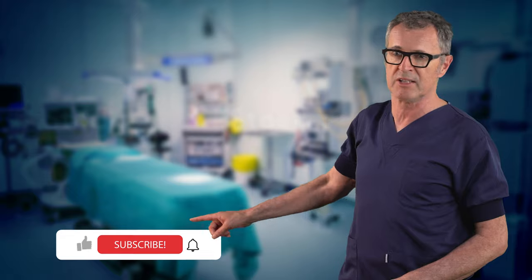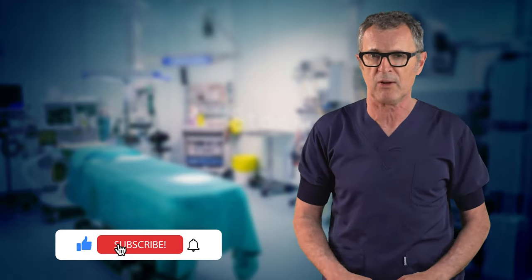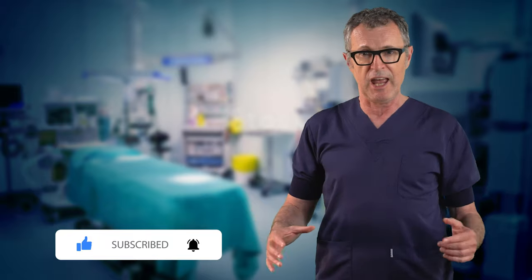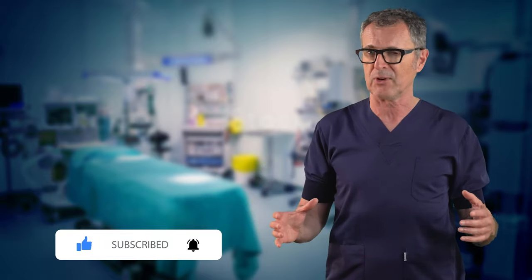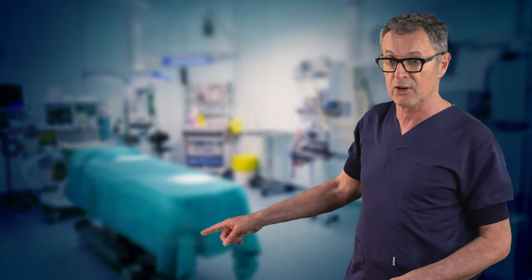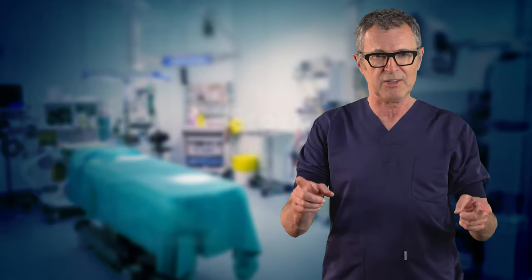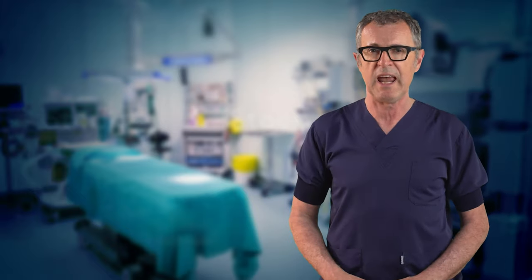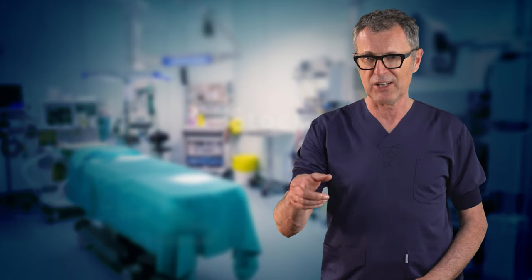If you found this video helpful, please don't forget to like, share, and subscribe to NYSORA's YouTube channel for more expert tutorials and in-depth medical guides. If you have any questions or topics you'd like us to cover in future videos, please leave them in the comments section below. Until our next video, this is Dr. Hadzic wishing you success and growth in your medical journey. Stay safe and keep learning.